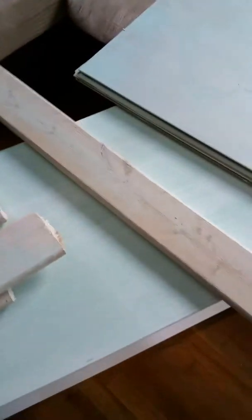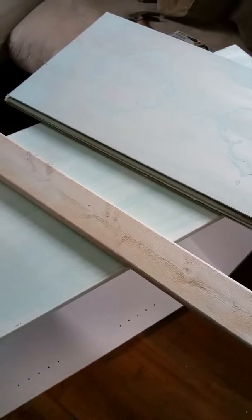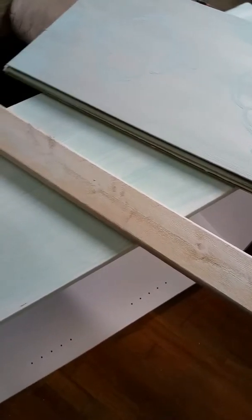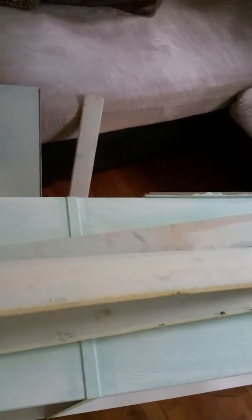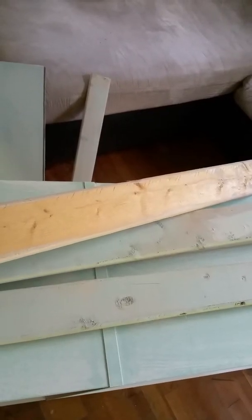And then I painted these boards in a cream. I have six boards. I painted them and then I just wiped it down with a t-shirt. Then I went over again and painted it with a little turquoise, a little cream, and then wiped it with the t-shirt again. I did not paint the back only because this is going to be the back part of the shelf.